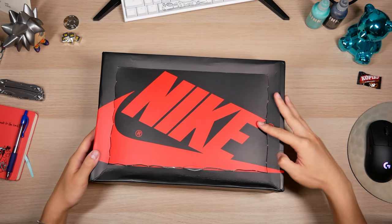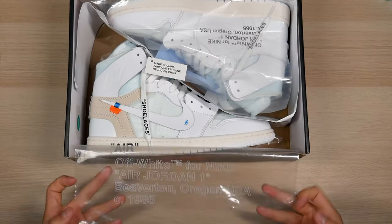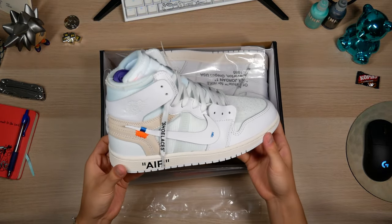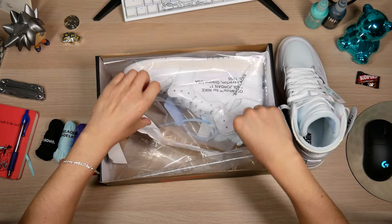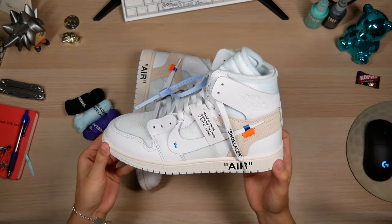Let's get into the shoes now. There's a nice see-through plastic shoe paper with the Off-White text on there — they're looking spicy. These also come with a bunch of different laces. Smells like a shoe.